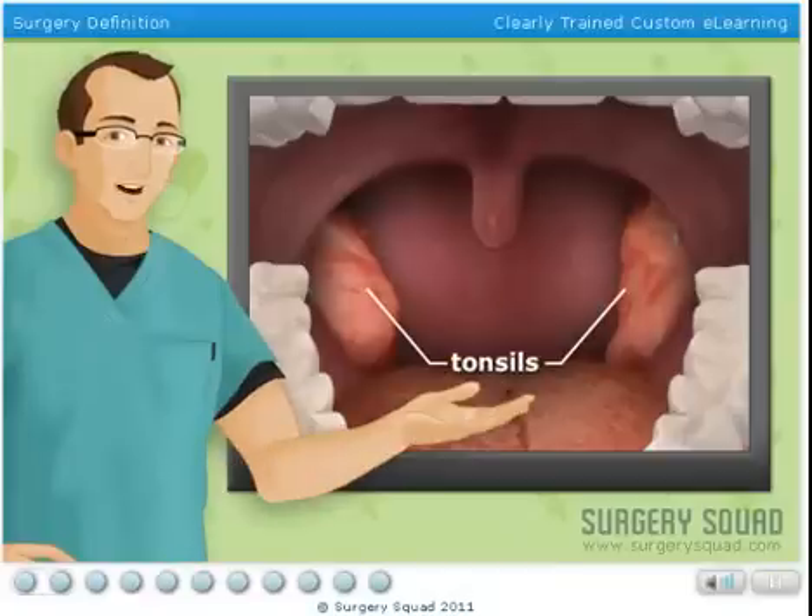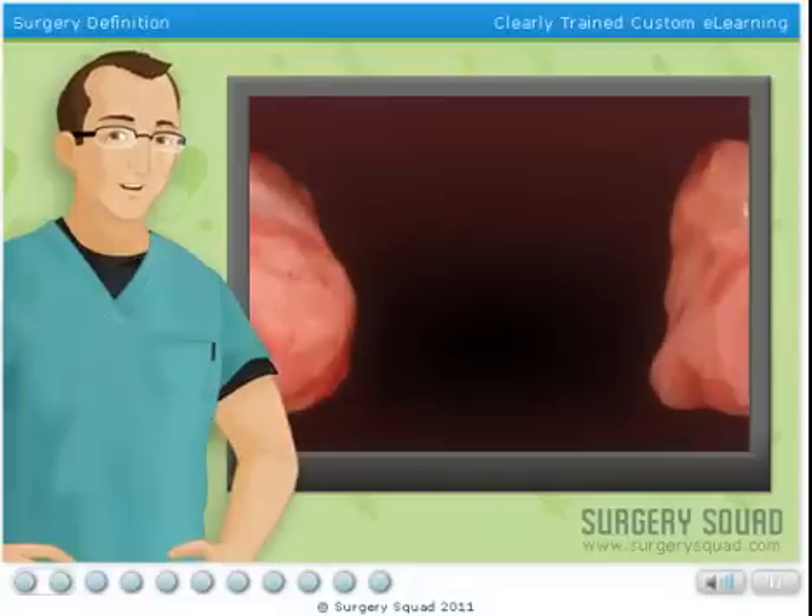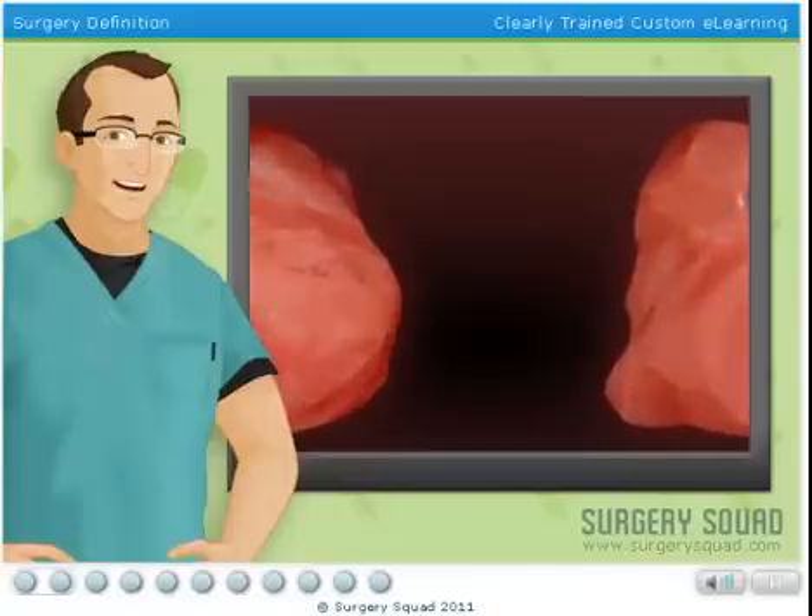The tonsils are located at the back of your throat on either side of the uvula — that's the little punching bag thingy that hangs down in the middle. Tonsils are infection fighters, but occasionally they lose the fight and get infected themselves.